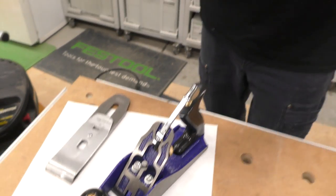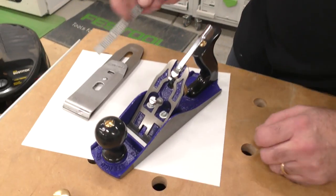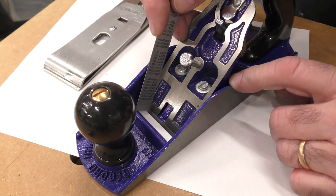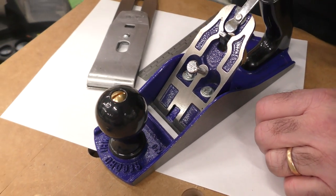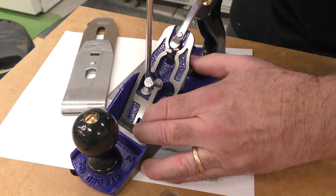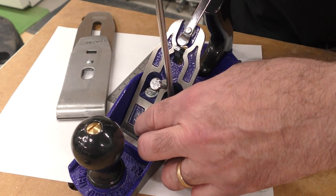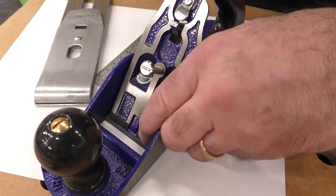I can move the frog forward to reduce the gap of the throat to prevent tear-out, because the blade will still be supported by the frog. If there's space, and I've found this between here and here — as I move it back, I'll show you what I'm talking about. There's no adjustment screw back here.